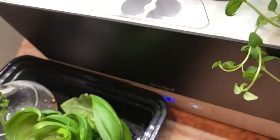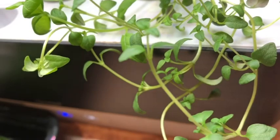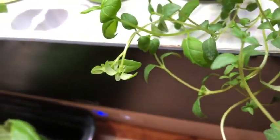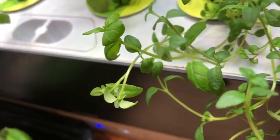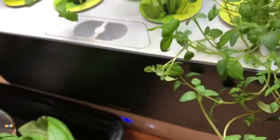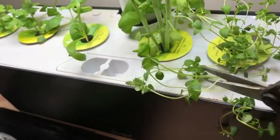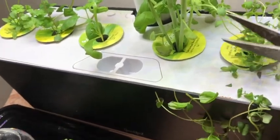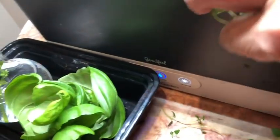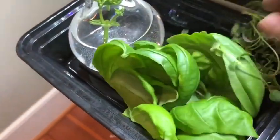And then this is thyme. See how it's crawling everywhere? So I'm going to cut some of it so it will start growing again. Smells so good. These are my thyme that I harvested from this side.